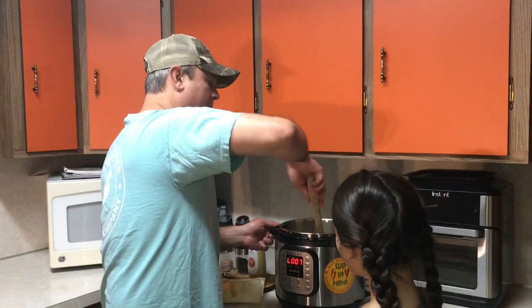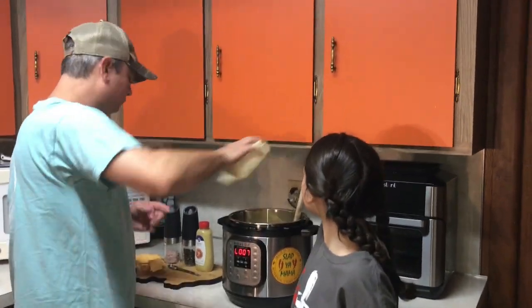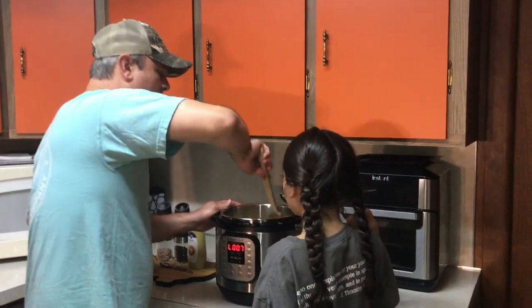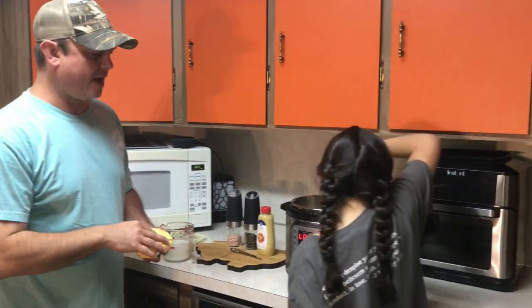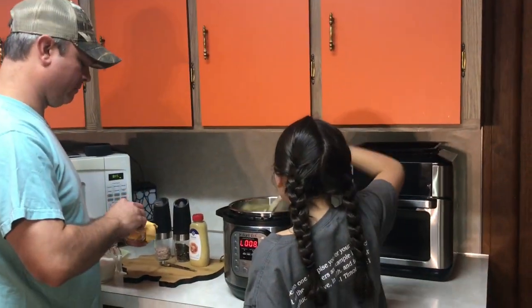We did five minutes high pressure, then a five-minute natural release, and then we flip the switch. It's perfect. Again, you want to make sure your pasta is covered and wet. While that's hot, I'm going to go ahead and put in about two cups of white cheddar cheese and get that melted in there. I took about five slices of American cheese and just tore them in half to make it easier to melt. It's already melting.